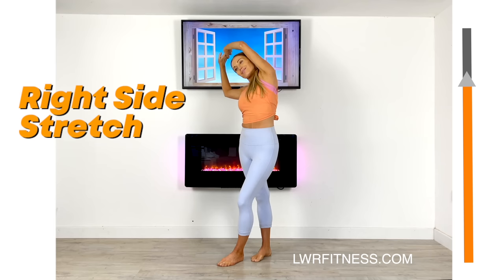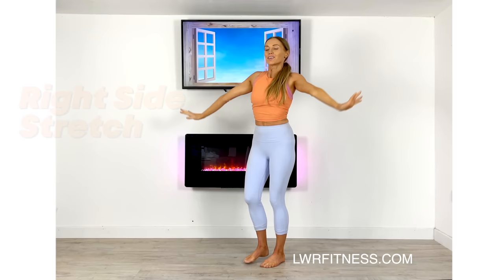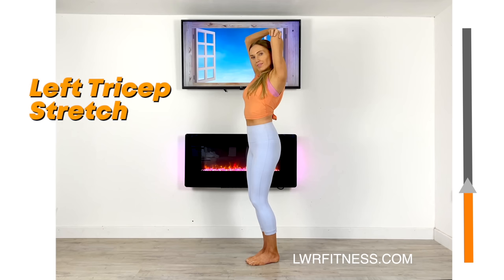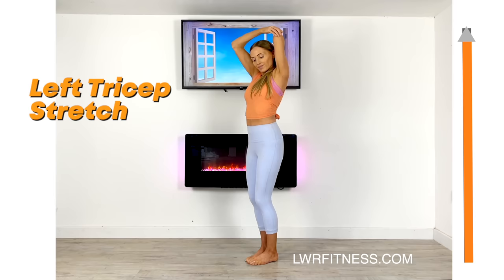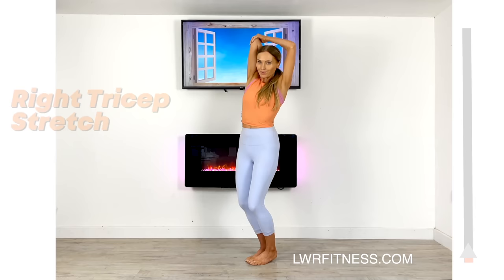Now we're going to do a tricep stretch. Take one arm up, try and get those fingertips to touch your shoulder blades, the opposite hand is gently easing it down, and just feel the stretch through the back of the upper arm. Now let's change to the opposite arm — take it up, gently ease it back, and again just feel that through the tricep.